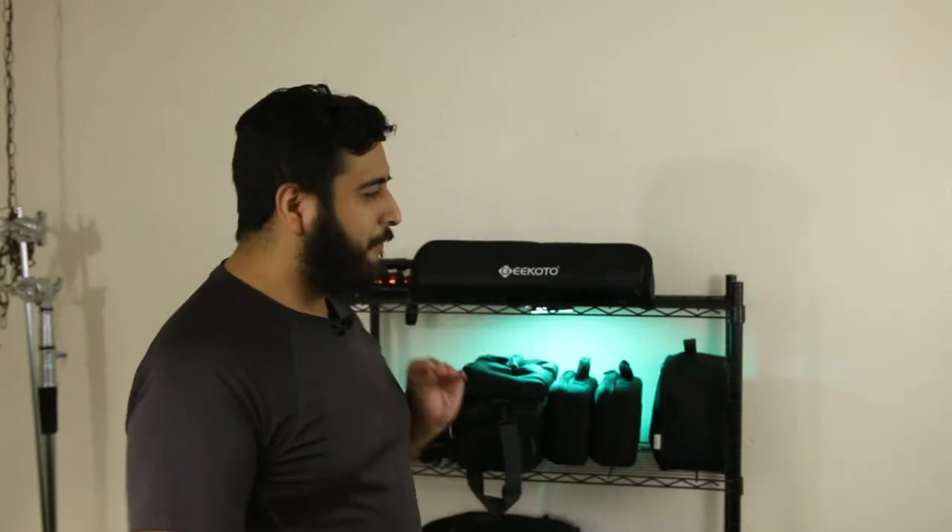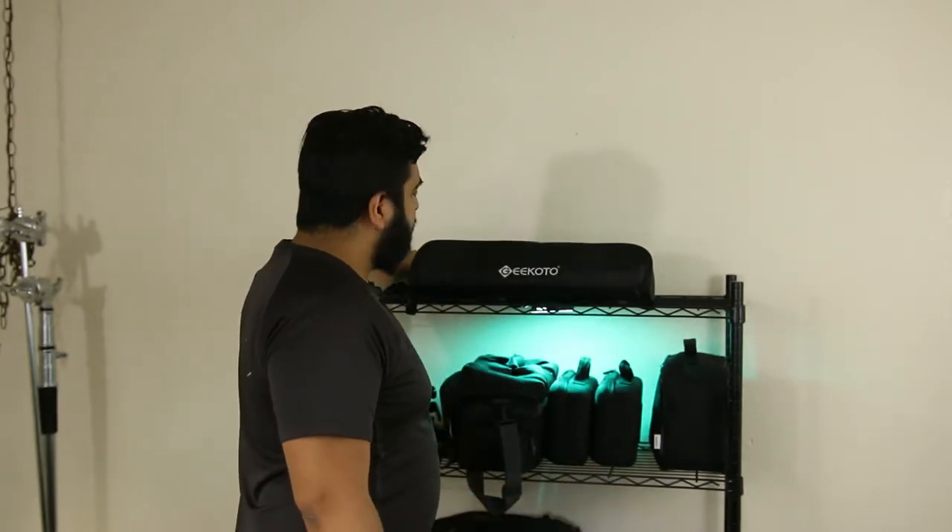Once I decided I needed something more professional, I started looking around, but I did not want to spend two hundred dollars just to hold my camera. I don't mind spending money if it's necessary, but I didn't feel it was, so I did some research. I looked around and most tripods were short like my original one.